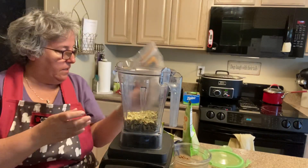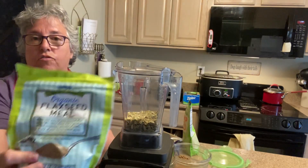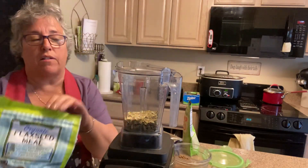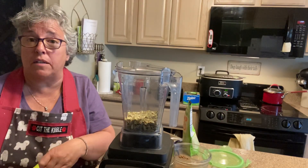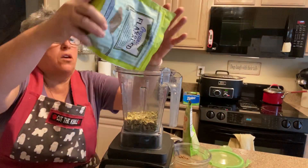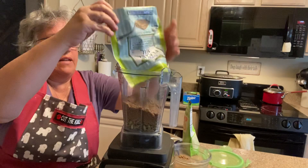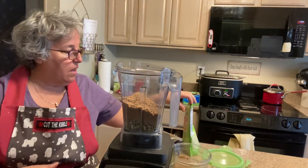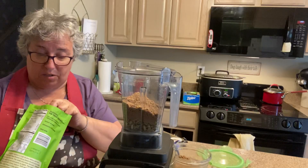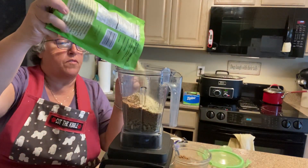Those are the pumpkin seeds. Then the flax seed — I also get this at Trader Joe's and it's already ground up, but I want everything to be mixed together evenly, just like when I do my supplement. I'm going to put that in here too. I've never used hemp hearts before but I'm going to put some hemp hearts in because that's supposed to be very good.